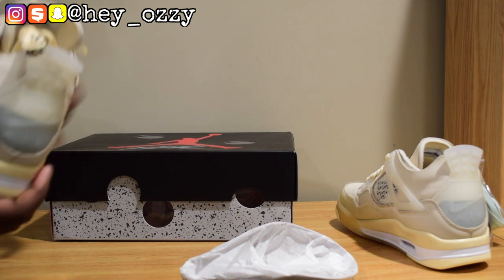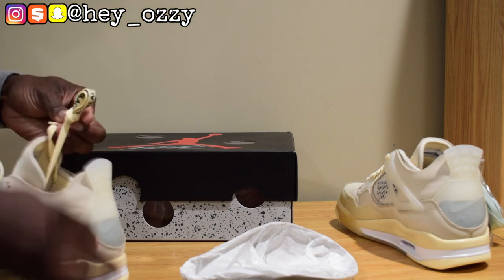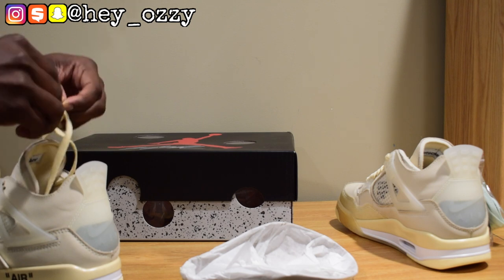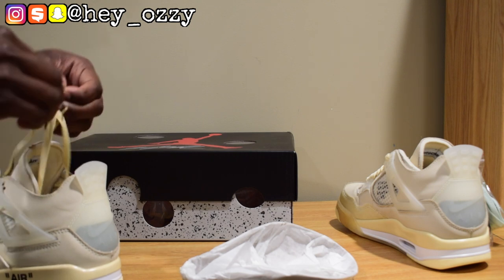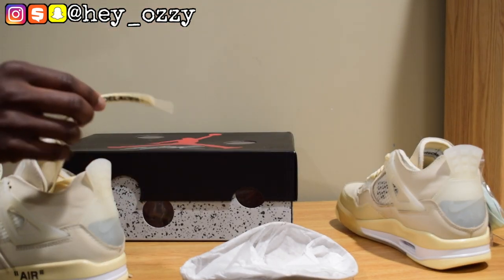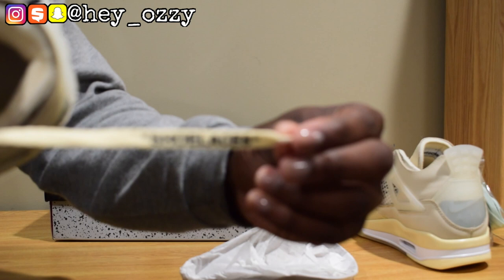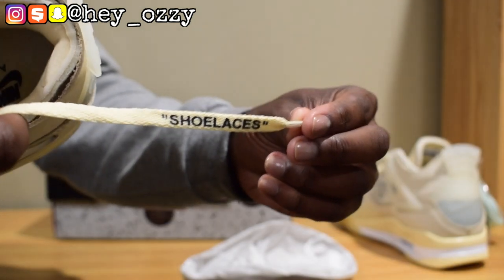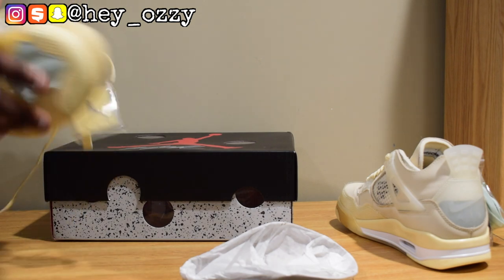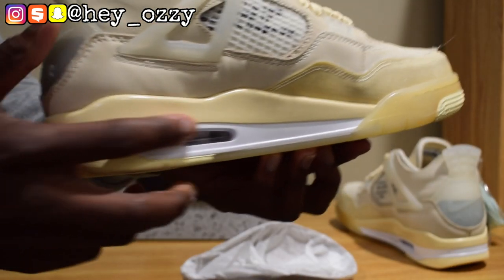Actually — I was wrong — the shoes do say 'shoelaces,' they're just tucked in. You can see it says 'shoelaces' right there — my fault. But yeah, I really like the way the shoe looks. The air bubble is in the sail colorway, as you can see right here.